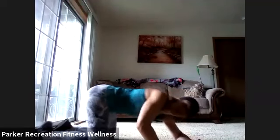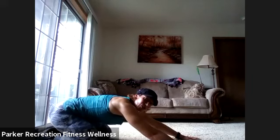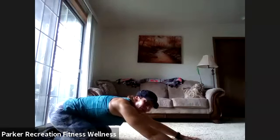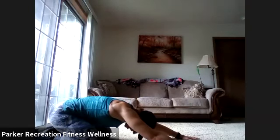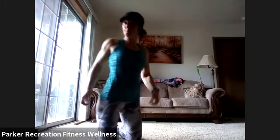Flip over to those knees, give yourself a nice child's pose. You made it — you are finished! Feel that beautiful stretch, then round your back and bring yourself up to those knees. Grab a drink and stick around for a little stretch before we get out of here.